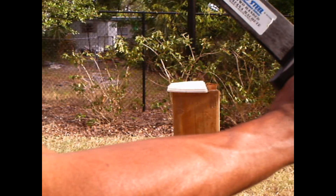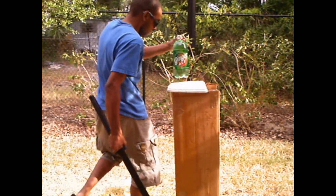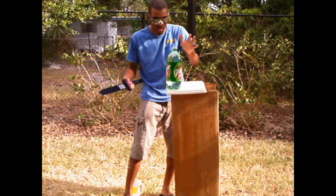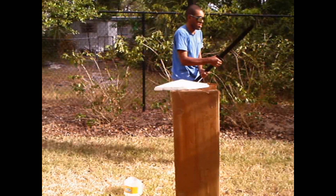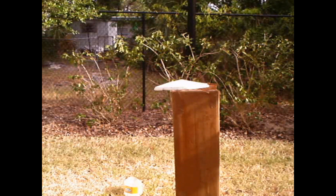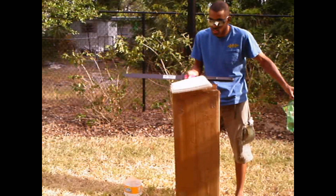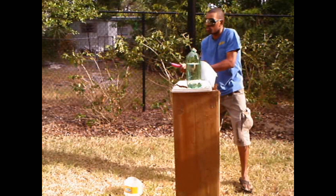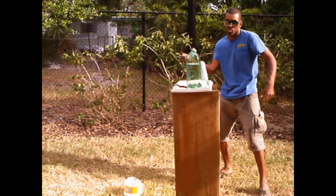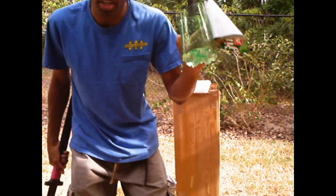Let's try this one — my cold steel two-handed katana machete. Same length as that one, just the handle is longer, but you can use it with one hand. I think cold steel blades are having some trouble cutting these. There we go — it's cut.